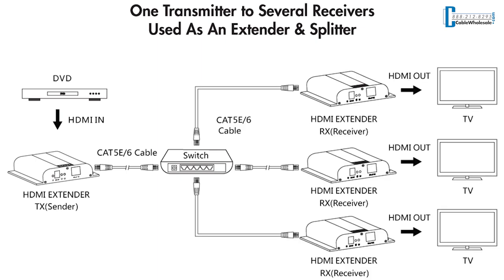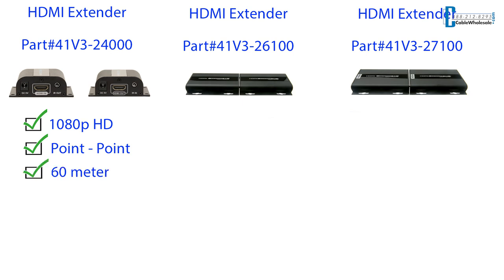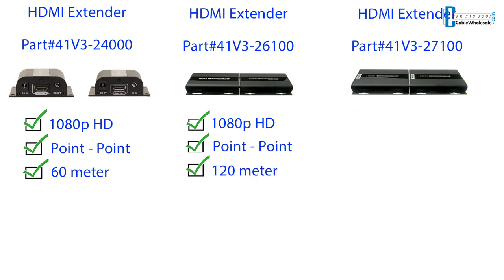Now let's go over the extenders we carry. We offer two options if you're looking to run 1080p HD. Our 1080p HD Part 41V3-24000 works point-to-point at a 60 meter or roughly 196 feet working distance. If you need to go longer distance, our 1080p HD extender Part 41V3-26100 also offers point-to-point at a 120 meter or roughly 393 feet distance.